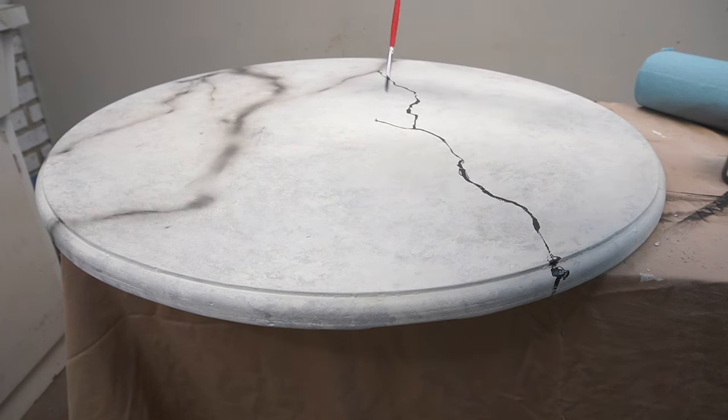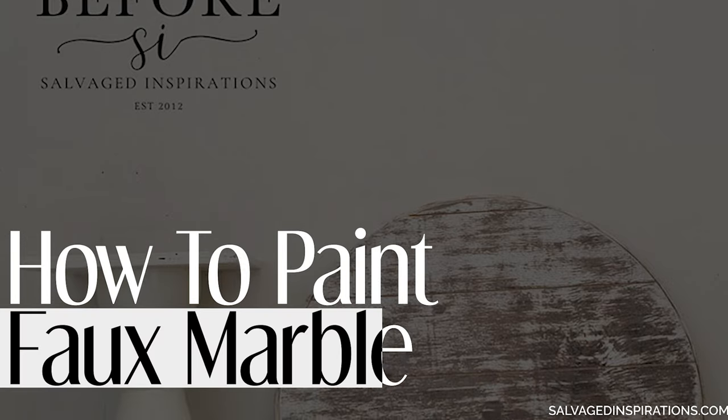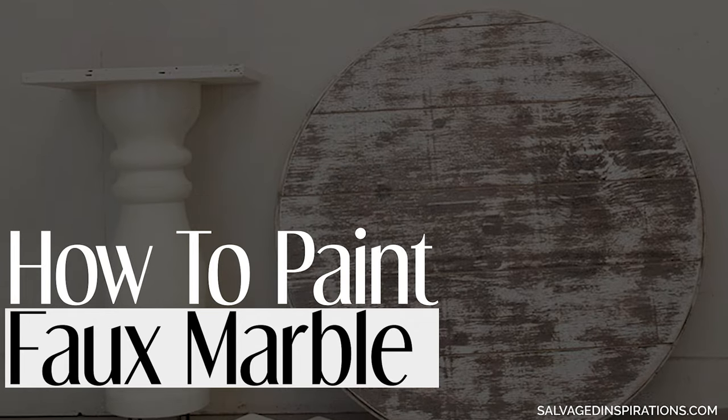I'm always amazed what a little paint and a couple of hours can do. Today I'm sharing how to create a faux marble finish.